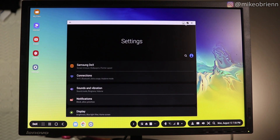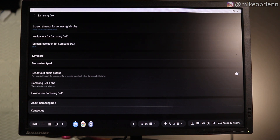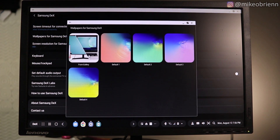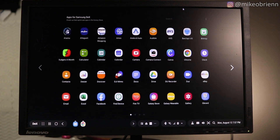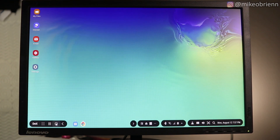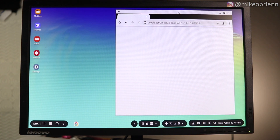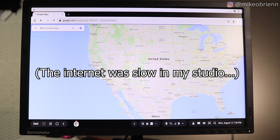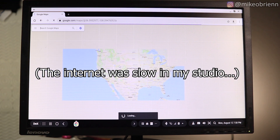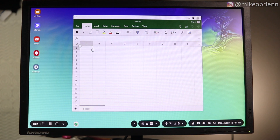DeX Labs is essentially beta testing for upcoming features. Right now what I'm testing is the full-screen version, which forces apps to go full-screen rather than just in a skinny mobile mode. Over in the app panel you have all your different apps — that's pretty self-explanatory. Down in the taskbar you can see whatever apps are already open. We have Google Chrome open and you can see it's full-screen — it looks just like it would on a laptop or desktop. You also have apps like Microsoft Excel, which again looks like a full-screen experience — it doesn't look like a mobile app at all.